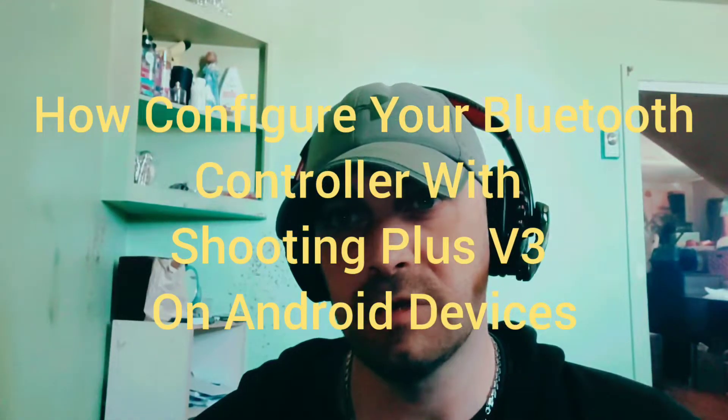What's up YouTube, it is GoogleGenix for a video in English about V3 Shooting Plus. What is V3 Shooting Plus? It's an application that allows you to configure your Bluetooth controller, and depending on how you connect it, you can assign your buttons to the actions of the game — you just have to configure it.